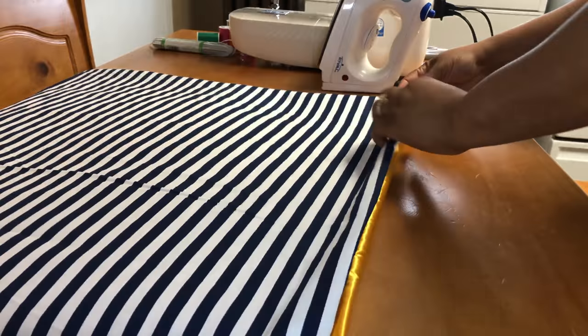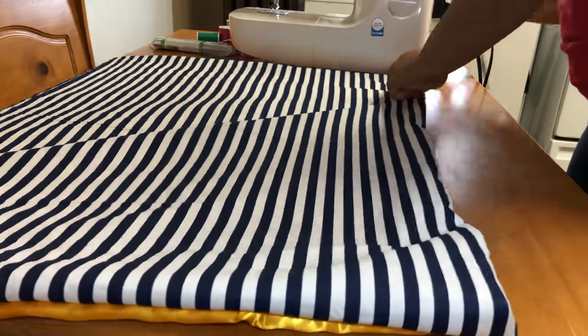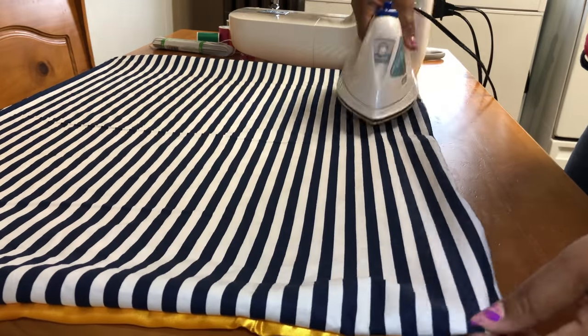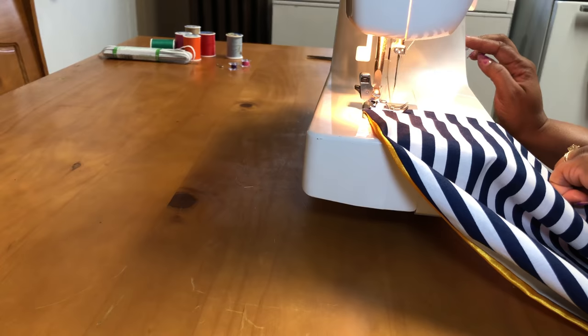After I sew it and flip it to the right side, I just take my iron and kind of flatten it out a bit. You don't really need to do it, but it helps you sew everything a lot neater if it is ironed.